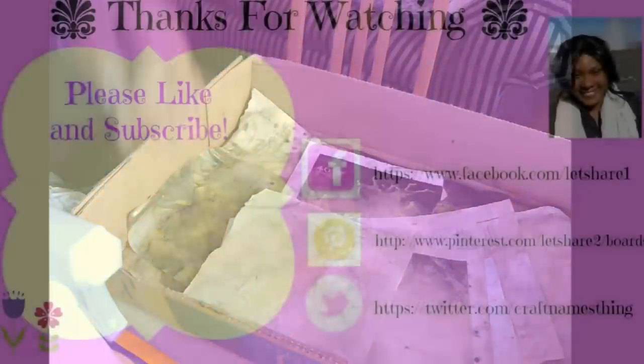Thank you so much for watching. Please like and subscribe and share this. And if you know anyone that would like to see this video, please feel free to share it with them. And I will see you next time. Thanks!